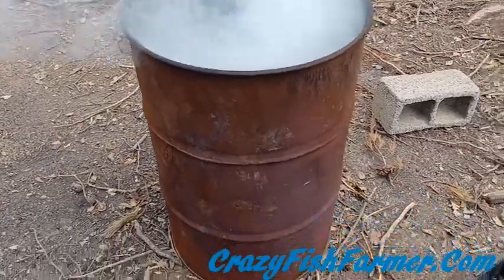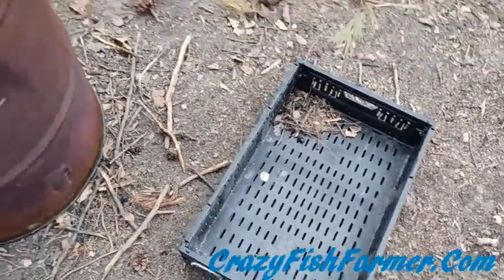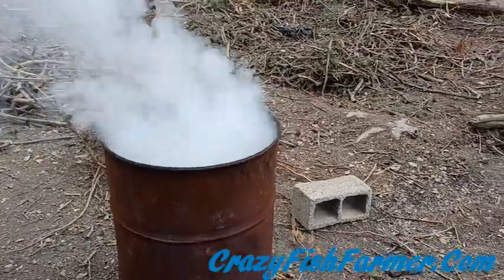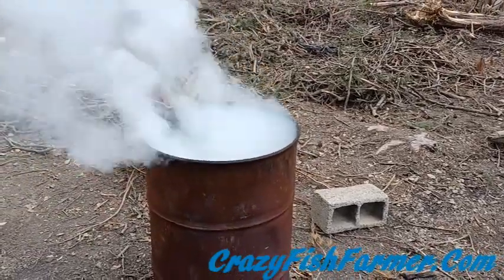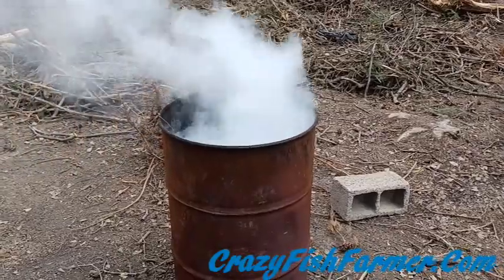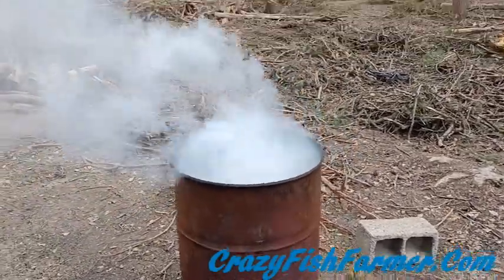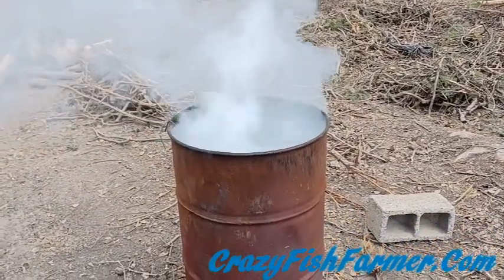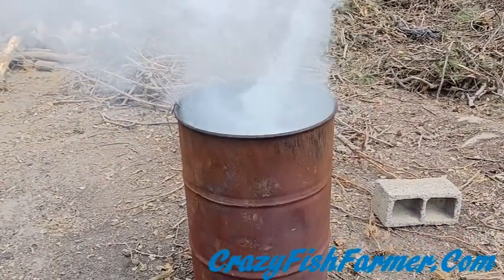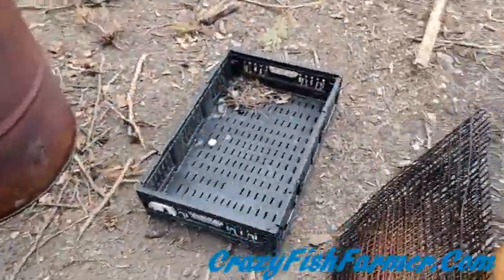I dumped that container with all the smaller stuff in. You can see it's now smoking white — that means it's burning off the vinegars and moisture, then burning a little bit of gas. If it's burning clear and you see a lot of heat coming from it, that means you're starting to burn your charcoal — you don't want it to go that far.